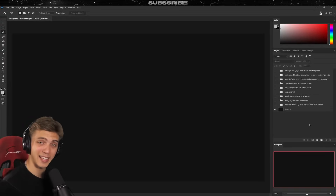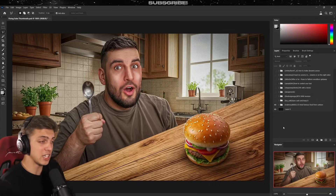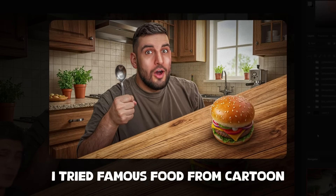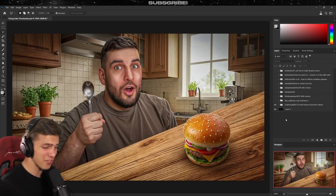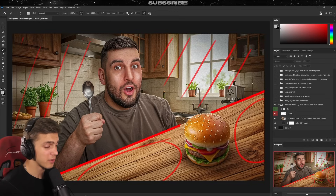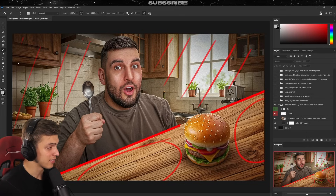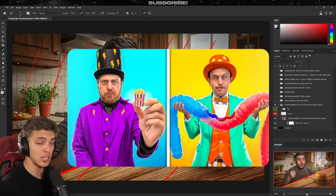Welcome, ladies and gentlemen — let's get straight into reviewing your thumbnails and potentially fixing them. The first thumbnail is called 'I Tried Famous Food From Cartoons.' This is a great thumbnail; I really like the colors and the overall aesthetic is very pleasing to the eye. But there are a few things we could improve. Right off the bat, we have a lot of empty space, which we don't really want. Parts of the background feel empty, and backgrounds shouldn't be that detailed.